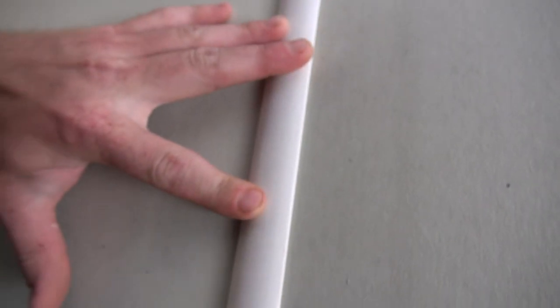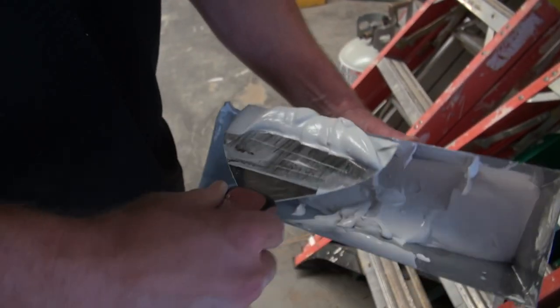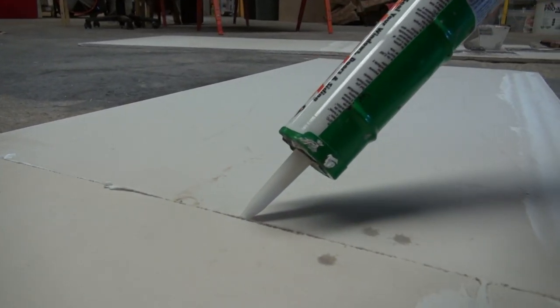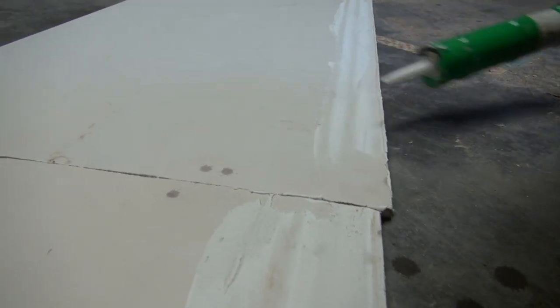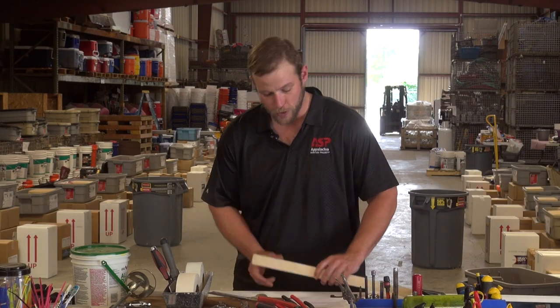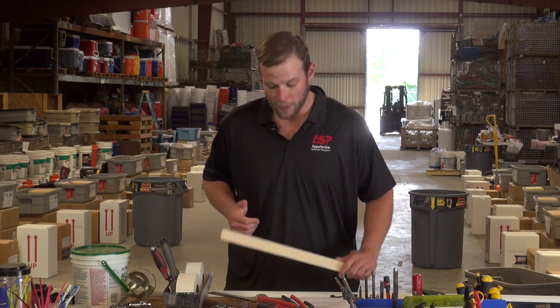Drywall finishing is fickle, which is why we are recommending installing trim over seams where you can. But remember, without joint compound there is no air sealing, so when using trim in corners and seams, make sure to caulk to provide this seal. Choose the trim that works best for your needs. You can use quarter round in the corners, which works great. Or for your vertical seams, you can use a flat stock trim. This trim can be painted to match the wall color or the baseboard, depending on what your family wants. Using trim at the seams can be a lot easier than finishing those with joint compound.